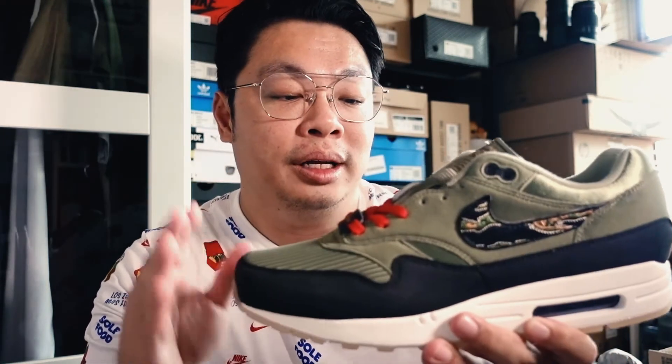Welcome back to my channel, my name is Melvin and I talk about sneakers. Today with me is a custom Air Max One known as the Tiger Fury by a local sneaker artist here in Singapore. His name is Mark Ong, aka Mr. Sabotage of Sabotage Surplus. I will include his links down below.